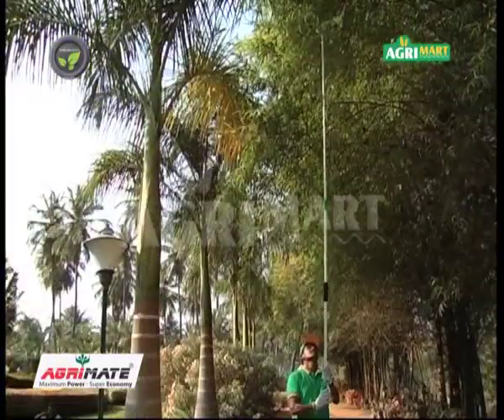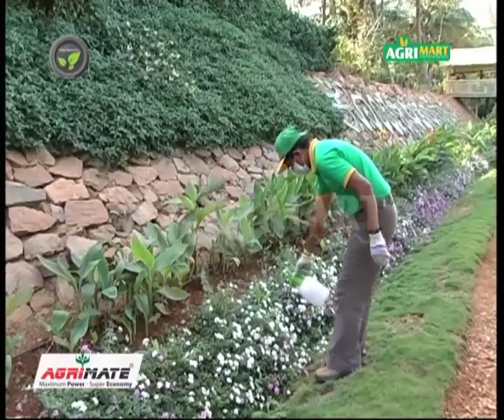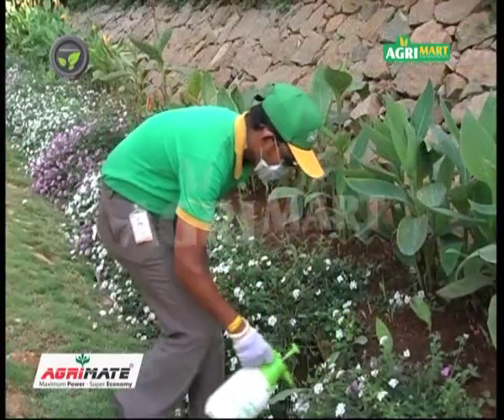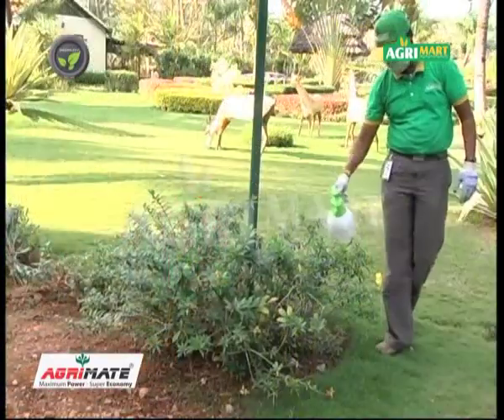There are models with 3 different lengths in this series. This is the baby sprayer useful for spraying garden plants. Efficient spraying and high durability are its specialties.